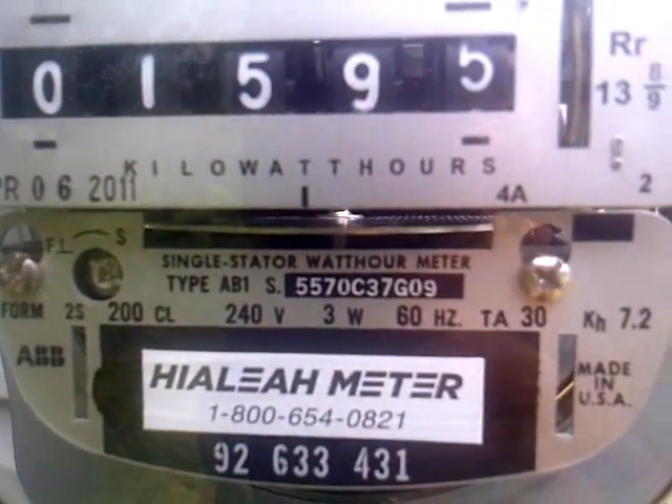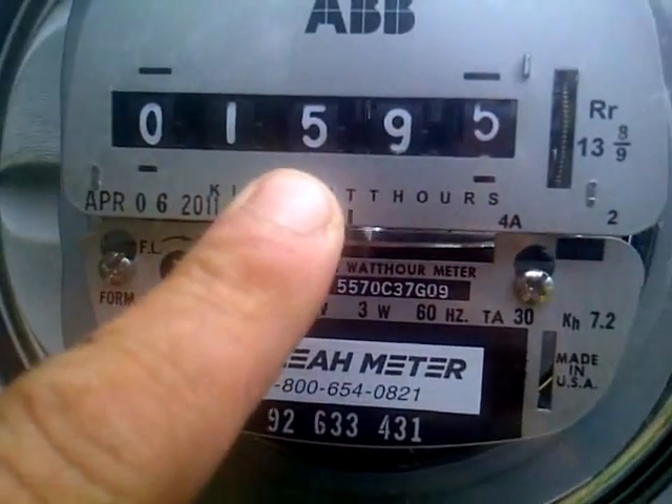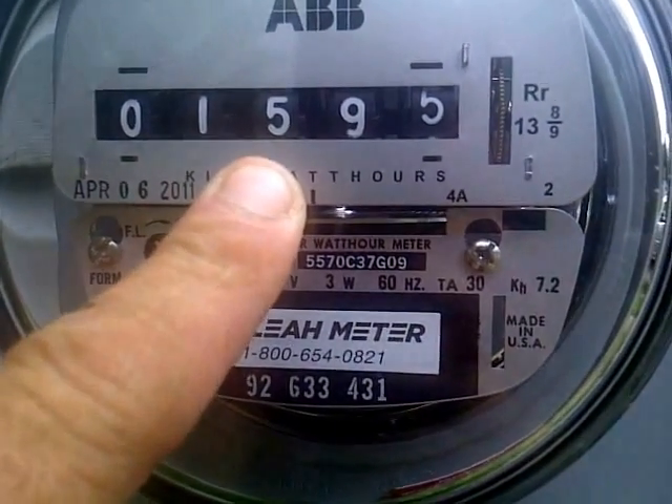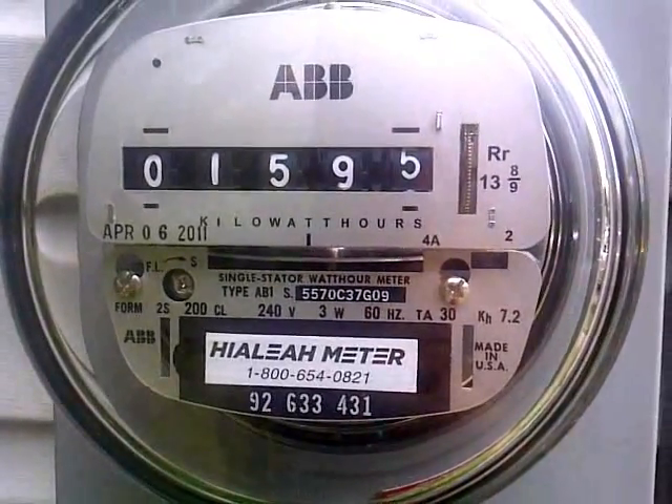This meter here runs forwards, and this is what he's made in the last — I guess about a month and a half. Not too bad at all.